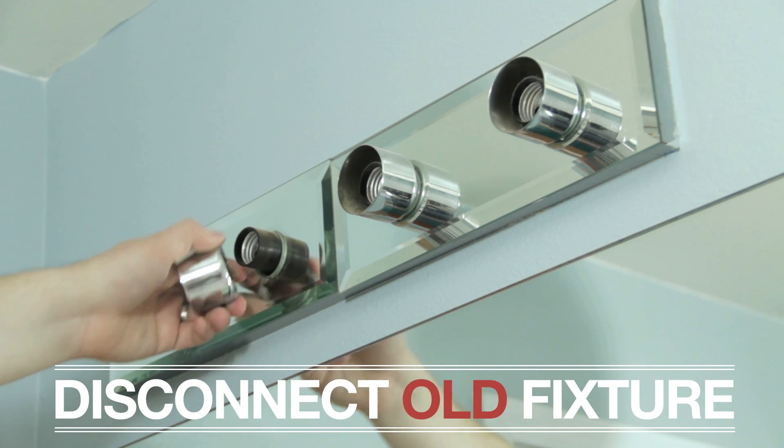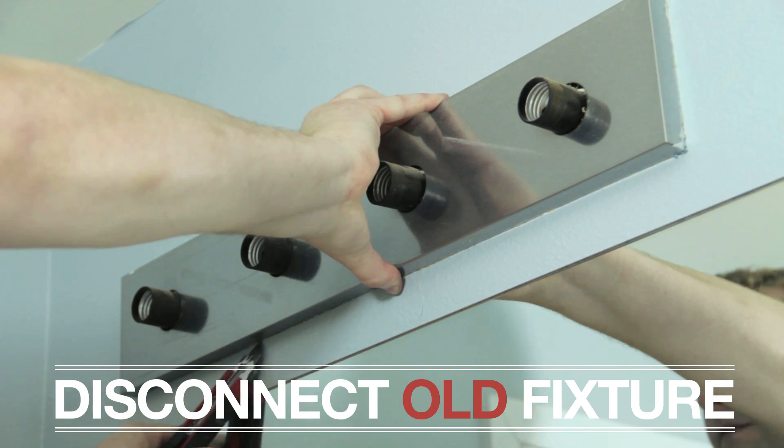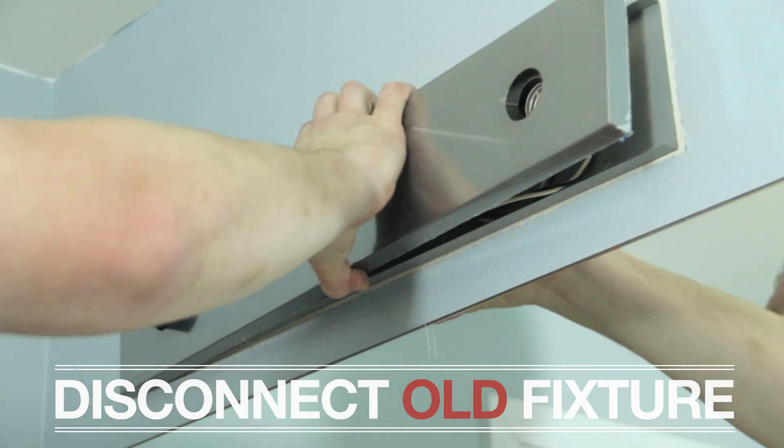Next, disconnect the old fixture from the wall. Our fixture was actually sealed to the wall, so we had to use a utility knife to cut around the fixture.